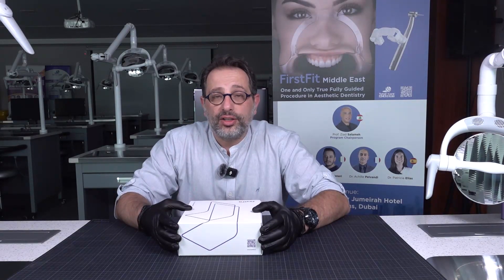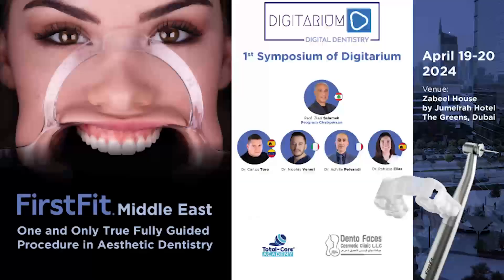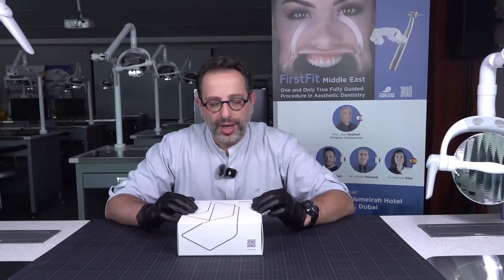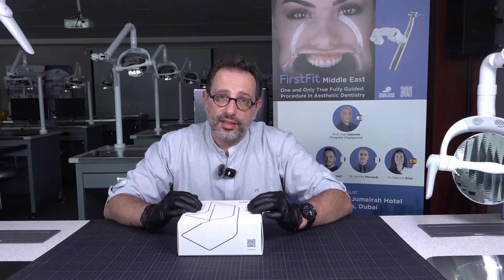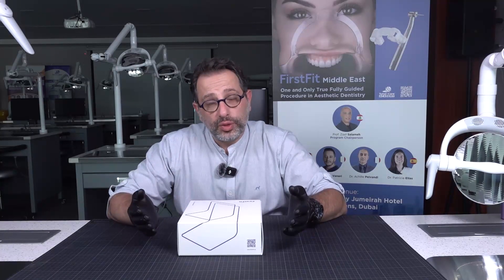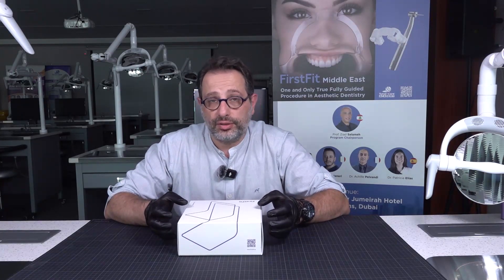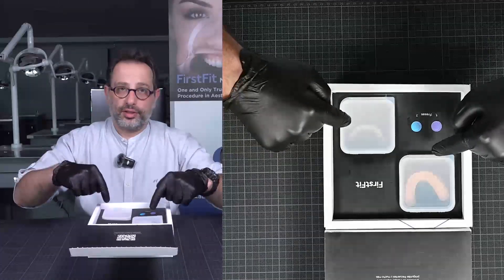We have a workshop and a lecture on the 19th and 20th of April here at Total Core Academy. On the lecture day, you will learn about the concept of First Fit, and on the hands-on day, each of you will get one box to start working with it and get familiar with it. You can then take this beautiful box back to your office — everything comes in this little box.